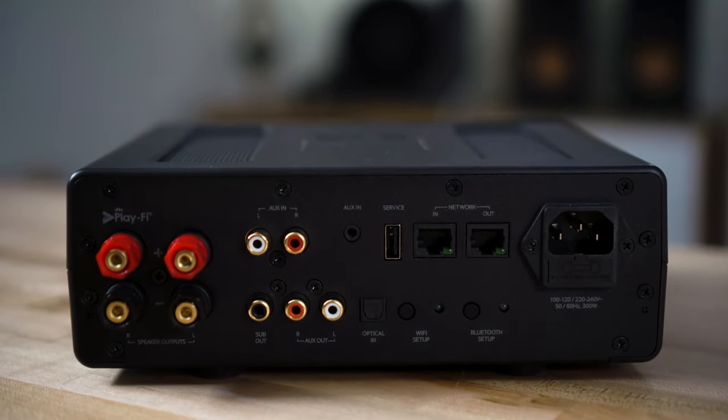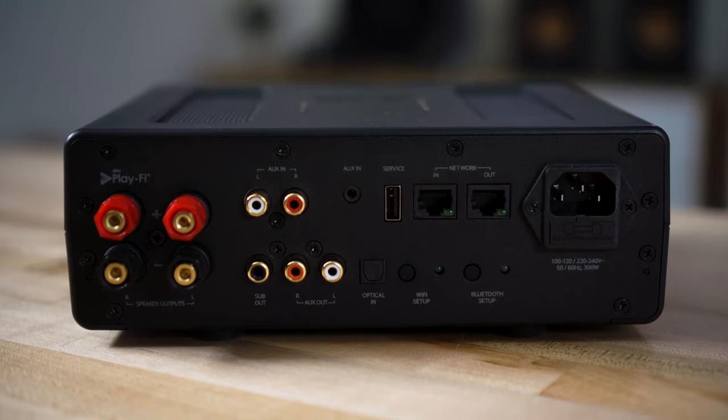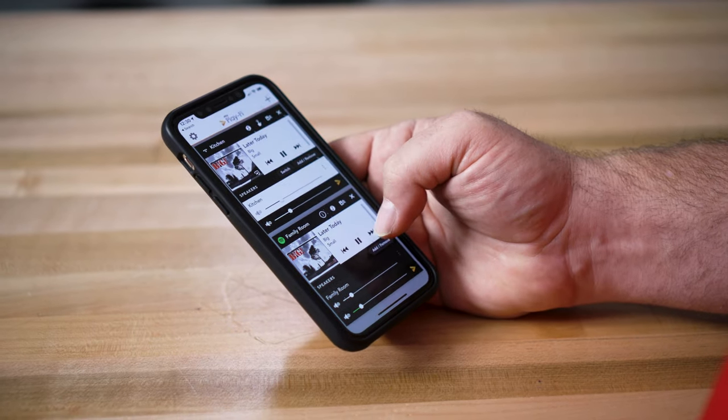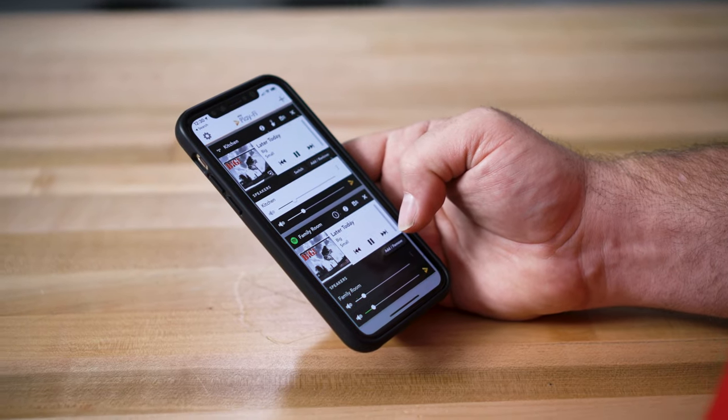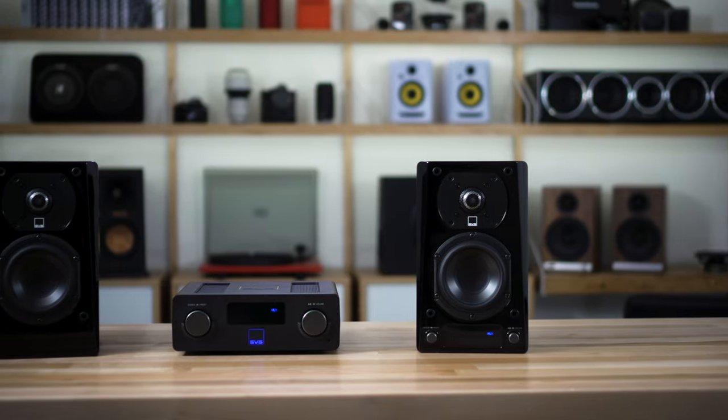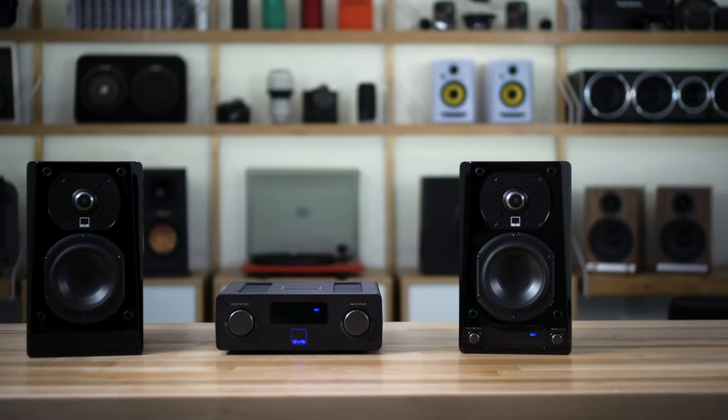So I had two zones on my phone. I was able to play different songs on both zones as well as the same song, and it was easy to group them together and play what I wanted at whatever volume I wanted. I was really happy with not only the performance of the SVS products but just how well the app worked on my phone.